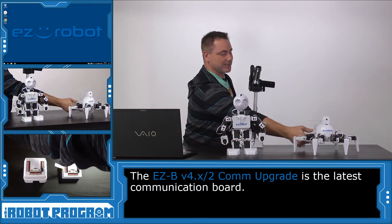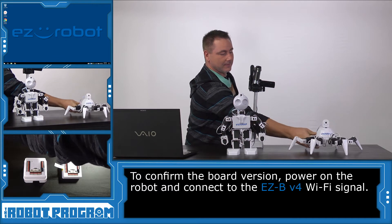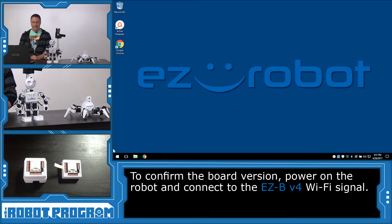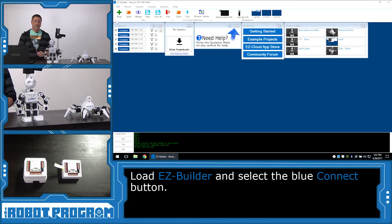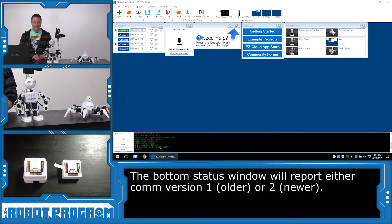Let me first start by turning on the hexapod 6 and I'll connect to his network and load EZBuilder. I'm going to push the connect button to establish a connection to the robot and we're going to look down here into the status window to find out what version of EZB the hexapod is currently using. As you can see here, this robot is reporting EZB-COM-1.